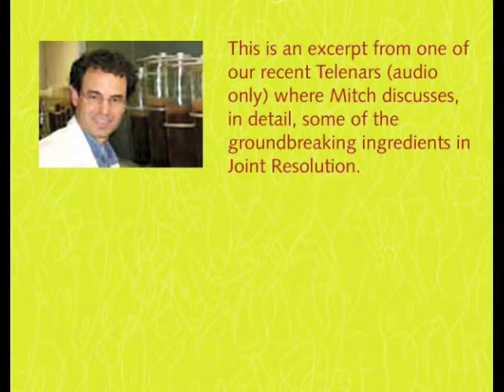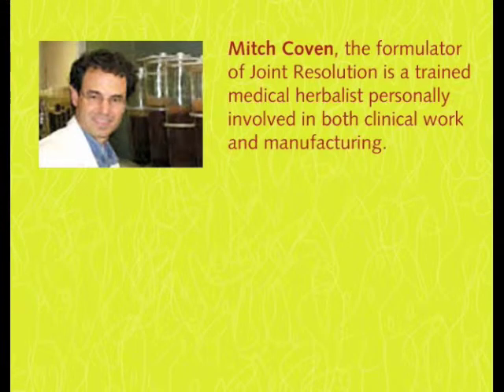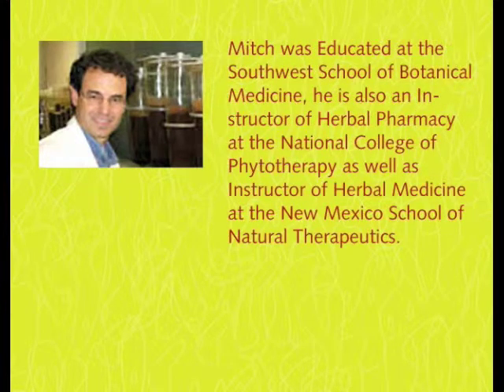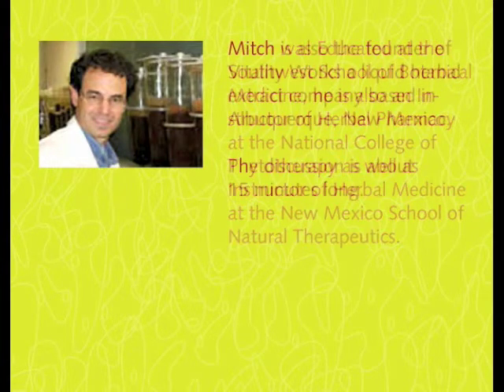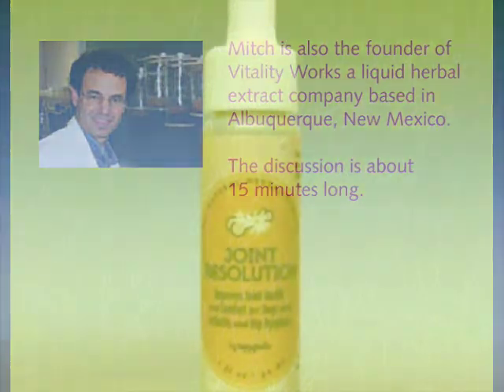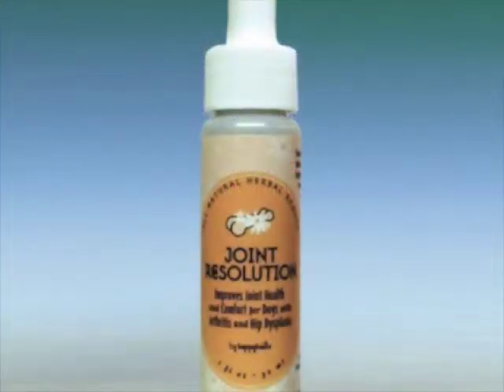We're going to introduce our latest product, Joint Resolution, and its formulator, Mitch Coven. Mitch is a trained medical herbalist personally involved in both clinical work and manufacturing. He has approximately 25 years of experience and works with various associations in botanical medicine. He's going to talk about Joint Resolution, what it does, and why it is so great.